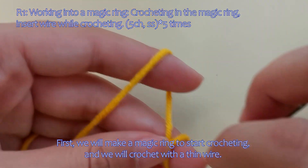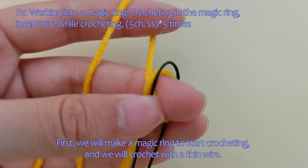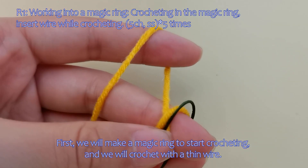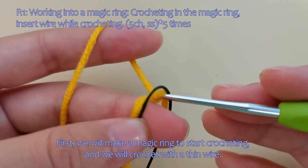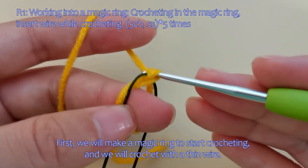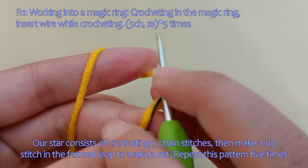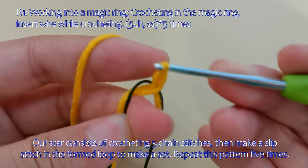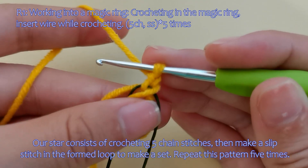First, we will make a magic ring to start crocheting, and we will crochet with a thin wire. Our star consists of crocheting 5 chain stitches, then make a slip stitch in the formed loop to make a set. Repeat this pattern 5 times.